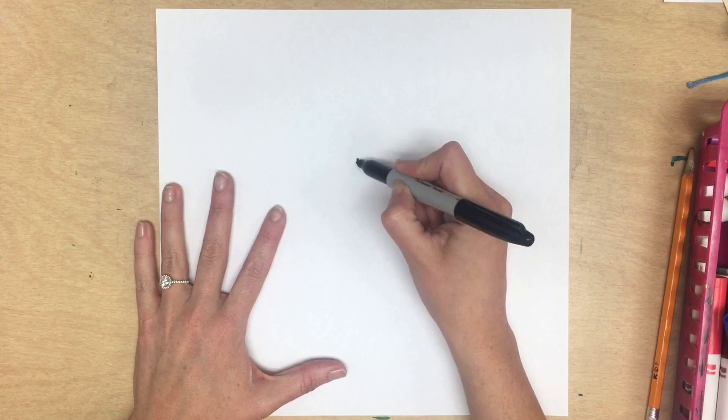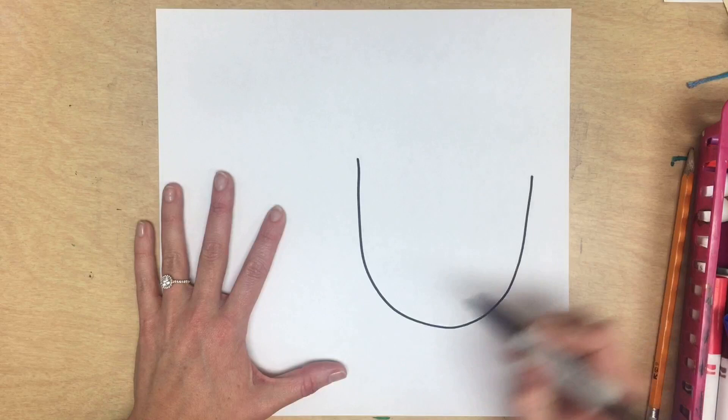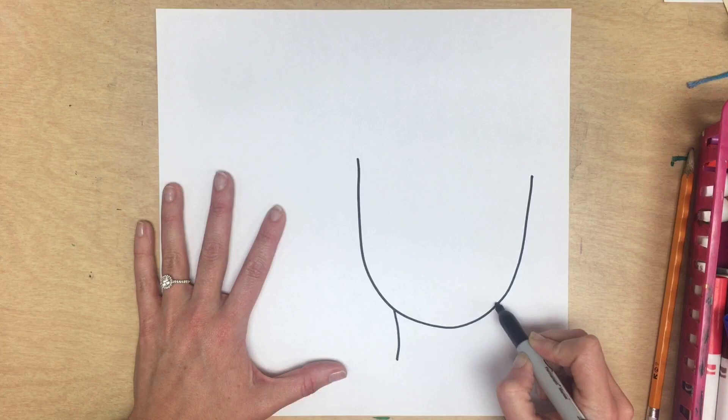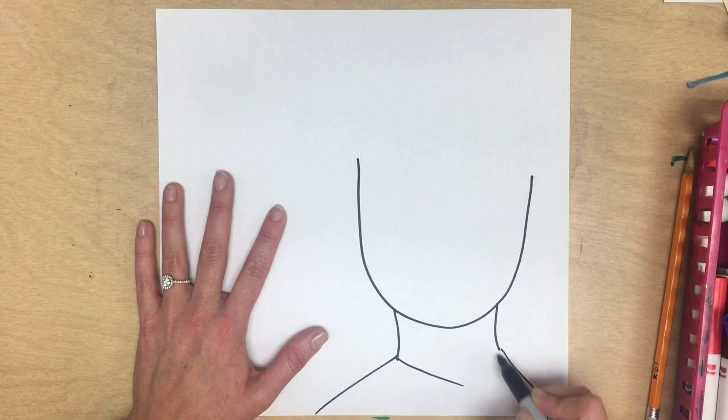Just like I'm doing — I'm creating a U shape for Lady Liberty's head, going down the sides to the bottom, which is her chin. Now I'm going to add her neck by drawing two sides towards the bottom of her chin. Then I draw lines that go out and down off to the end of the page for her shoulders, connecting the bottom of her neck with a V for her robes.